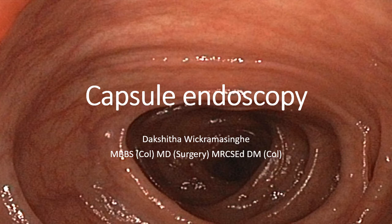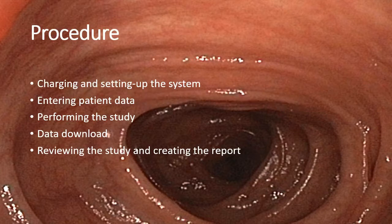This is a step-by-step guide to performing capsule endoscopy. Performing a capsule endoscopy includes the following steps: charging and setting up the system, entering the patient data, performing the study, data download, and reviewing the study and creating the report.